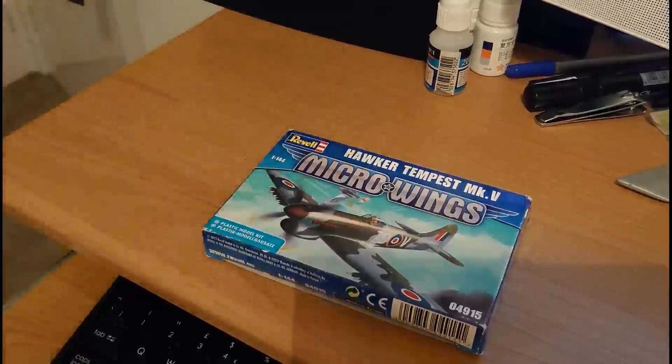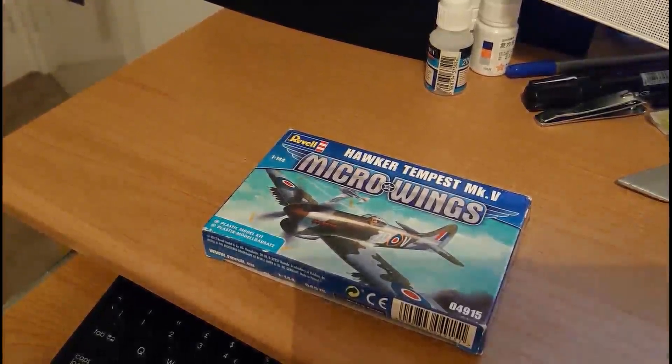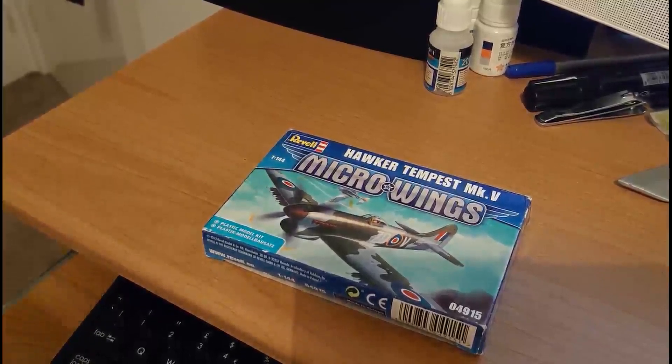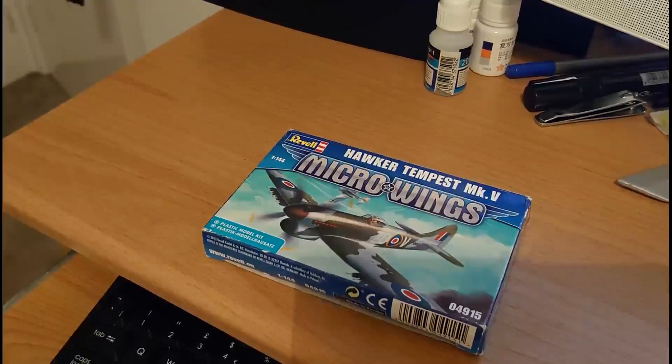The model we're doing an inbox review on today is Revell's Hawker Tempest Mark 5 from their micro wings series — originally the mini wing series. The serial number was originally number 16 but in the micro wings series it's 04915. Original release date was 1973, and the kit is molded in 1/144 scale. The decals are for a Tempest Mark 5, 'ZD-V' of RAF 222 Squadron based at Quackenbrook in 1945. There are 21 parts on one gray plastic sprue and three parts on a clear plastic sprue, totaling 24 parts. The dimensions are approximately two and three-quarter inches long by three and a quarter inches wingspan, sitting just under an inch high on its undercarriage.